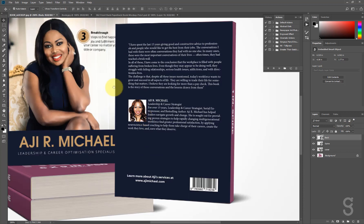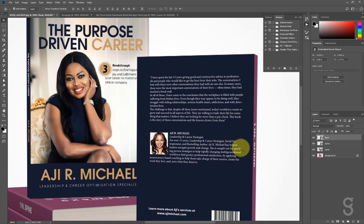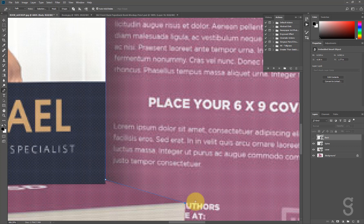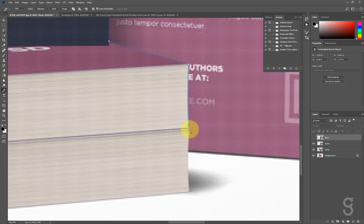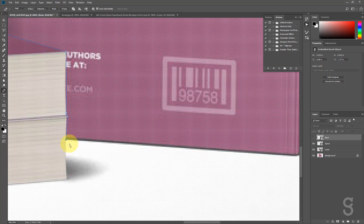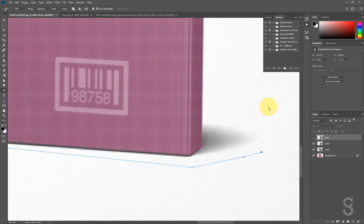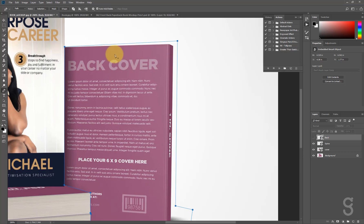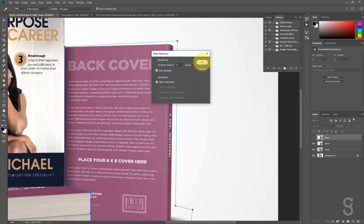Some of you are wondering how I'll handle the part where the front cover overlaps the back cover — I'll teach you how. First, hide the back layer so you can see the area of the cover that should be visible. I'll use the Pen tool — if you're not comfortable with the pen tool you can use the Polygonal Lasso — I'll click around the edge to create the selection, close the path, and hit 'Make Selection.'